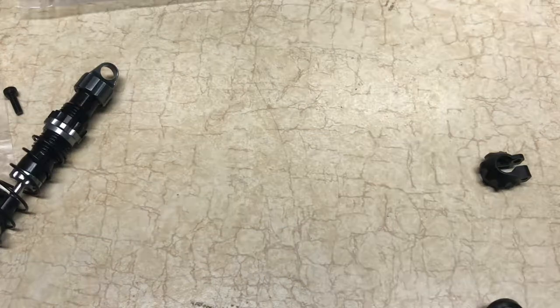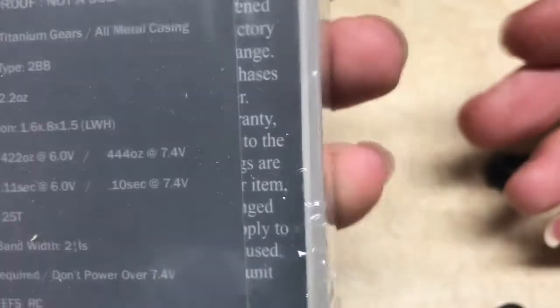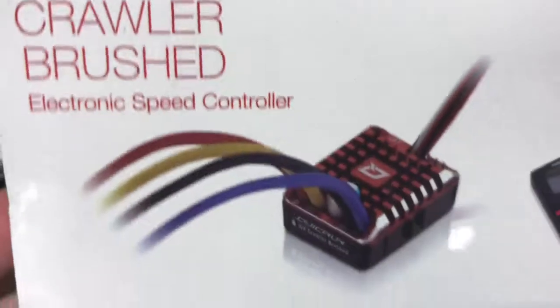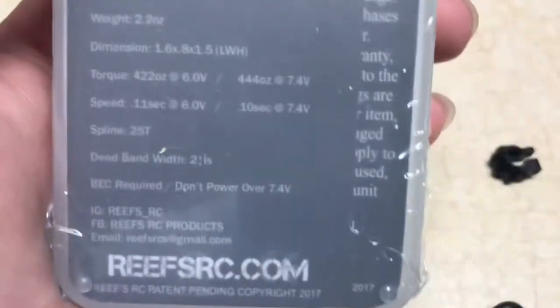We also got some Reef servos in, so I'll show you some of these too. This is the Reef's Triple Four — it is one bad boy. It's got 444 ounces at 7.4 volts, which is perfect when you pair it with the Hobbywing 1080, which puts out a 7.4V internal BEC. I've got them all in stock, so if you need anything just let me know, and we'll see you next time.